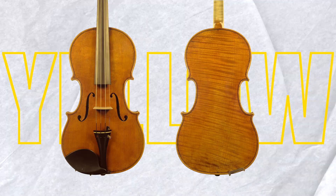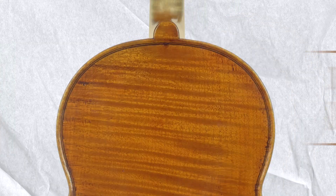Do you know why some violins have a yellow color, others greenish brown, dark brown and purple red? Today I tell you what this is all about.